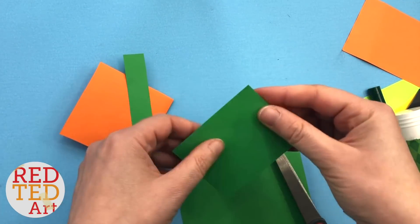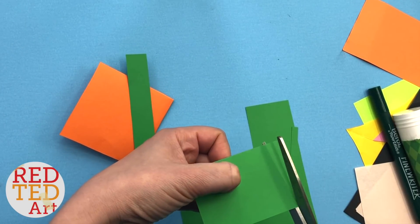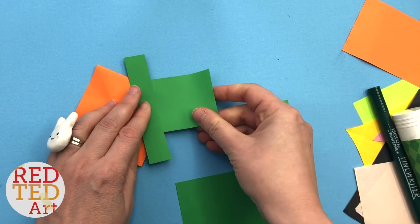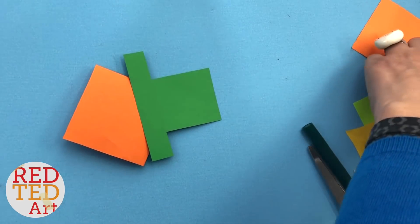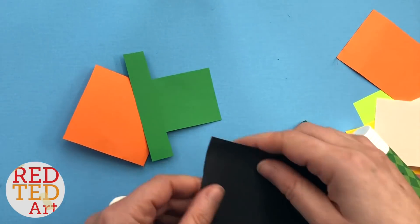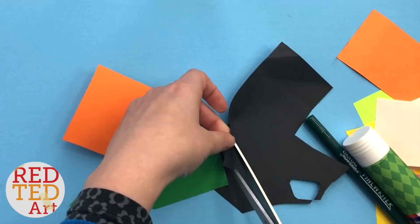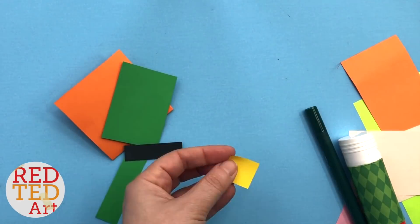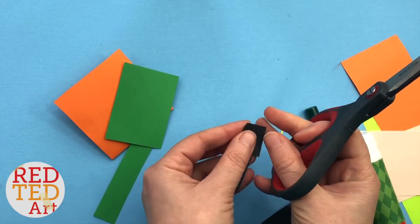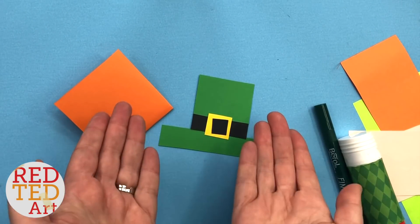I think that works quite well, maybe a little bit thinner. Yes, I like that. So that's the green out of the way. For the hat, we need a little band to go across it. I think that looks quite good.